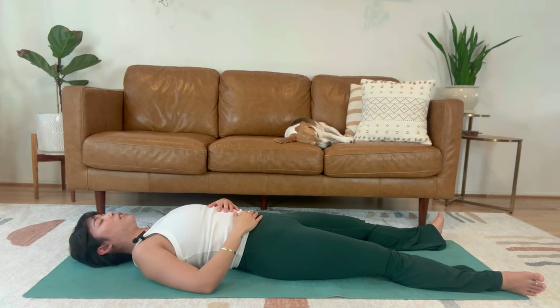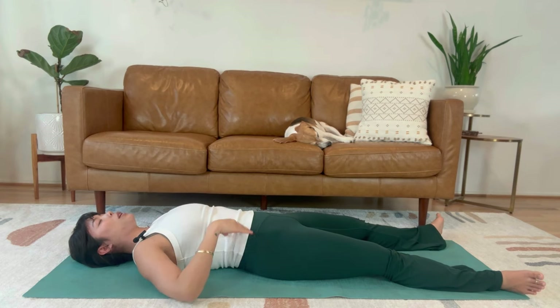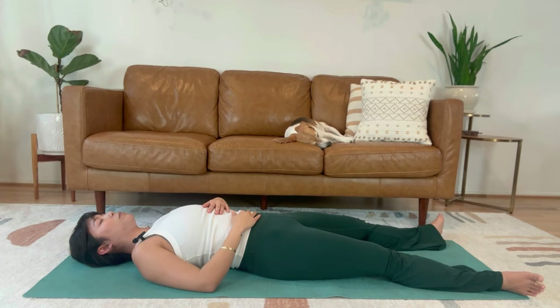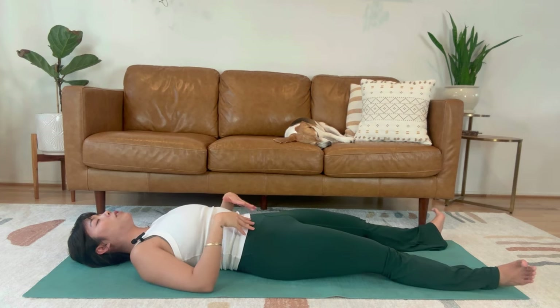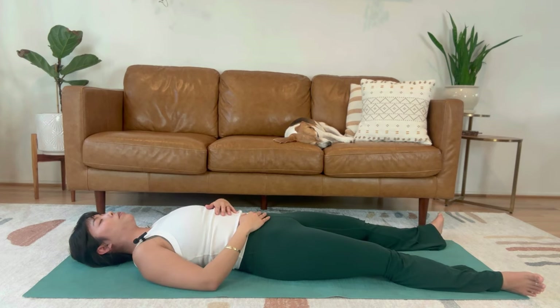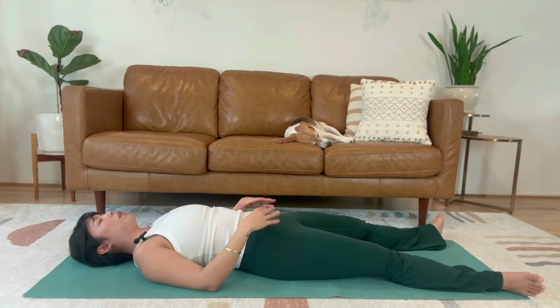Bring your awareness to the shoulder blades, how they're resting on the ground — notice if they feel flat, or maybe they feel kind of rounded off the ground. Maybe one shoulder feels higher up towards the ear. Scan down your back and notice the curvature of your lower spine. Use that third-person perspective from the outside in so that you can sense from the first-person perspective from the inside out. There's no right or wrong answer — just notice what you notice. Kind of taking in the full picture of your head, neck, shoulders, ribcage, and pelvis.